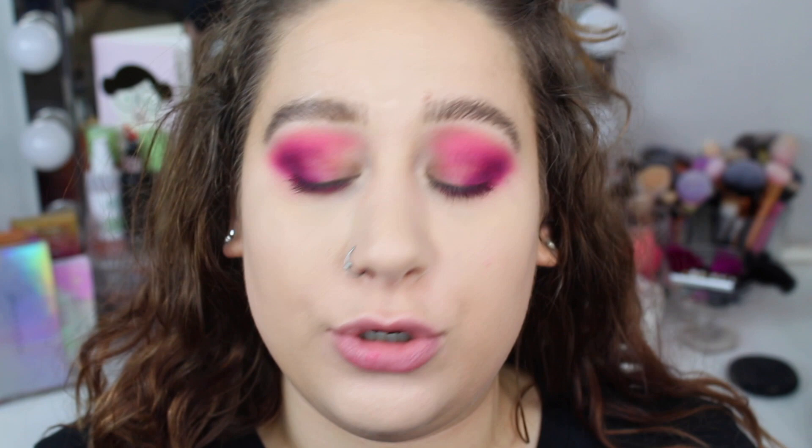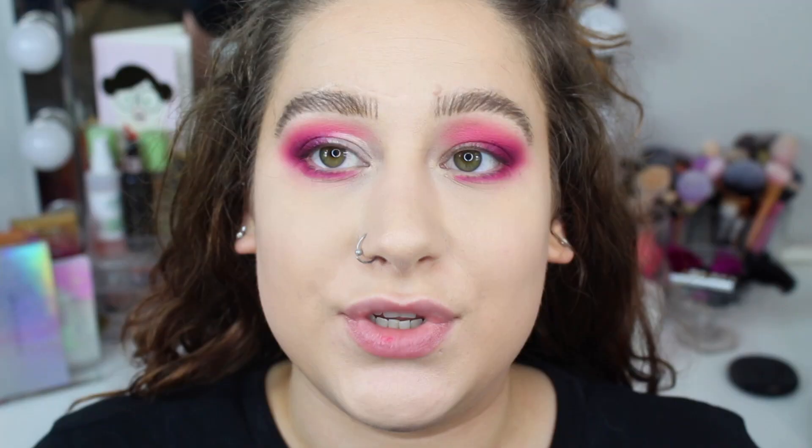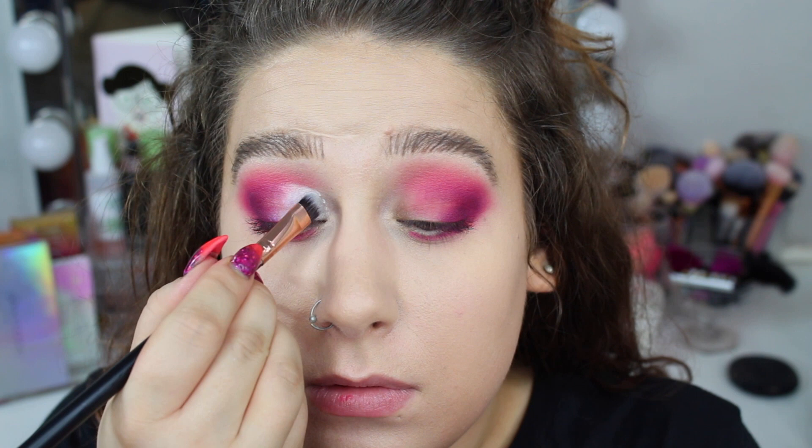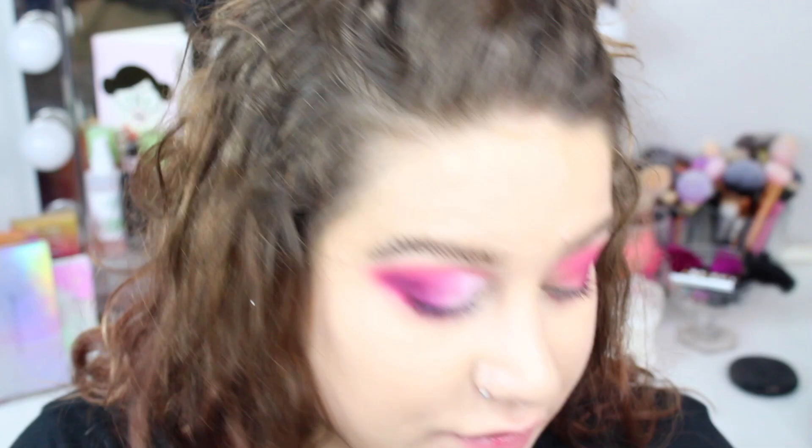I'm going to take my Anastasia concealer and just cut my lid, doing this really quickly. I know this is a little bit extra, but I'm actually going to take my NYX Jumbo Pencil in Milk to carve this out because I want this shade to really stand out, and I feel like it will on a white base. So I just remove all of the excess product very carefully so I won't mess up the lines, and then I drag this to fade it towards the eyeshadow edges so we can blend it out.